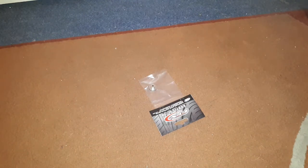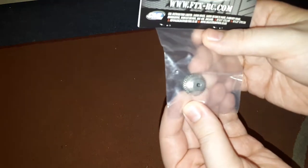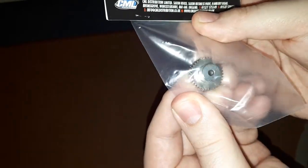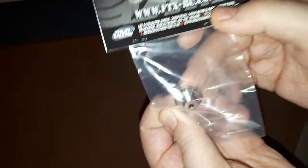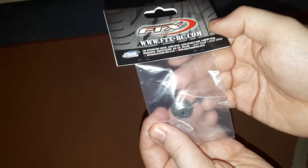Then we get on to the main packages. We open up the small one — watch this arrive today. It's a new pinion gear, a 34 tooth, 48 pitch for my rally car. I'll be doing speed runs with that. I'm going to put this in tomorrow.